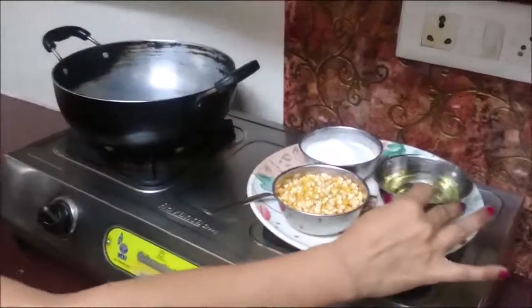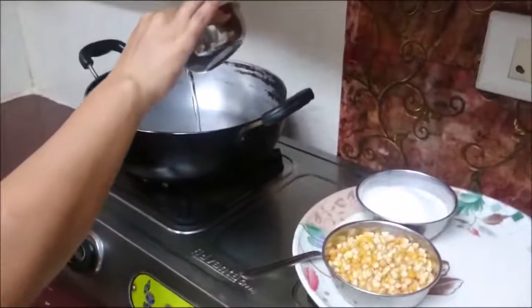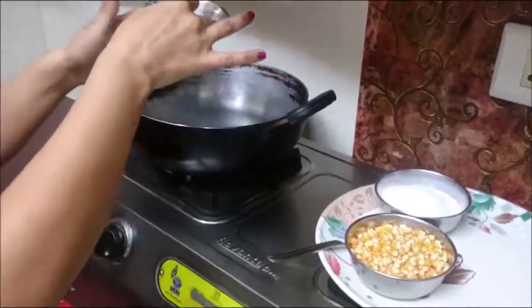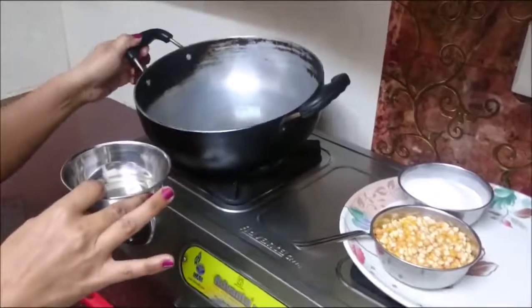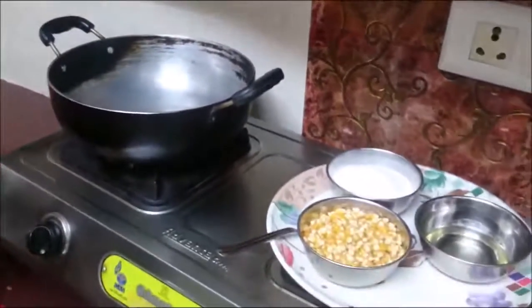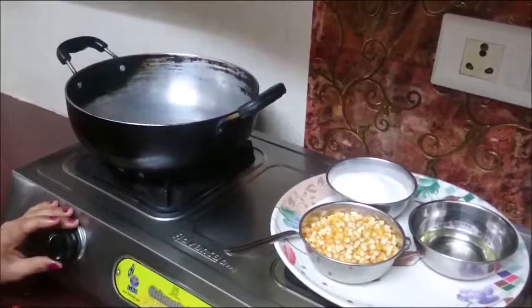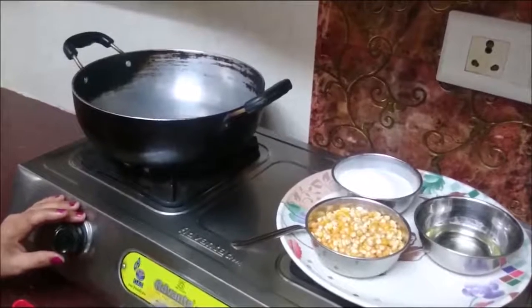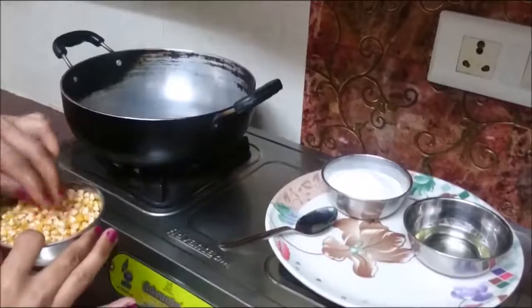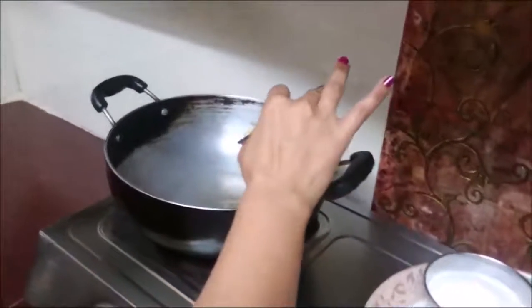Take a wok pan and put some oil in it. When it gets a little hot, put the popcorn seeds in it.